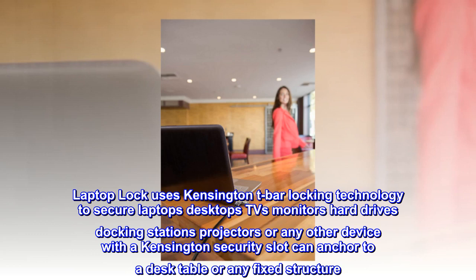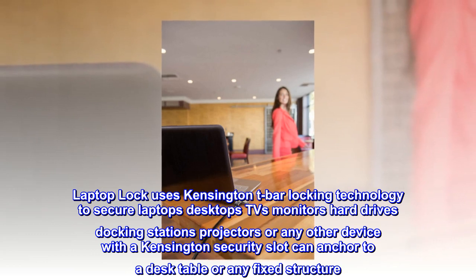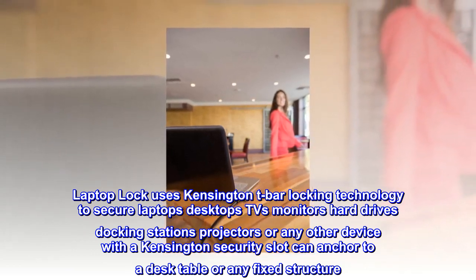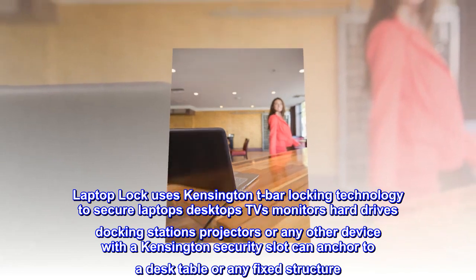LaptopLock uses Kensington T-Bar locking technology to secure laptops, desktops, TVs, monitors, hard drives, docking stations, projectors, or any other device with a Kensington security slot — and can anchor to a desk, table, or any fixed structure.